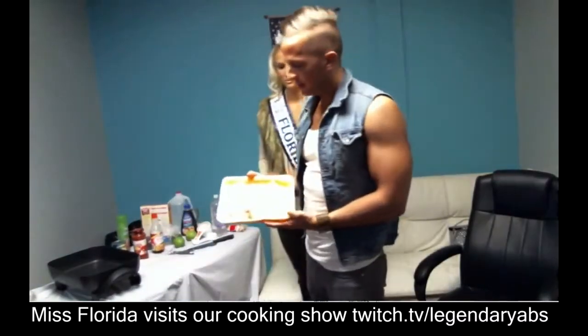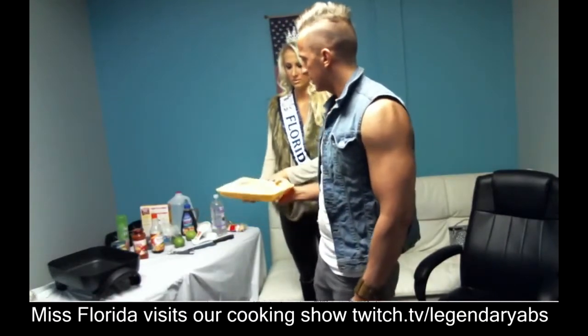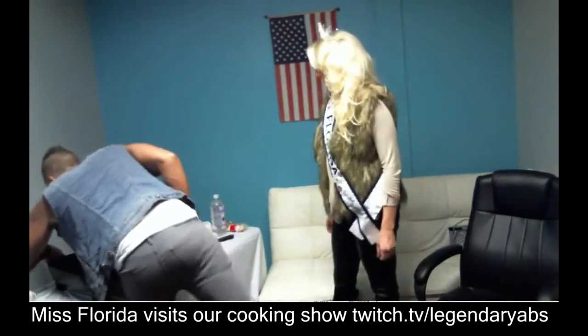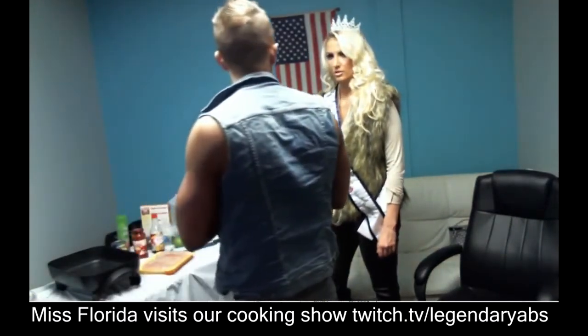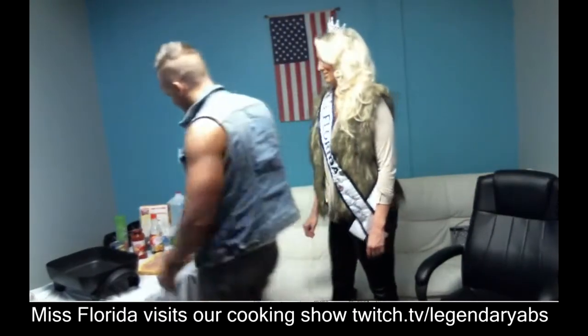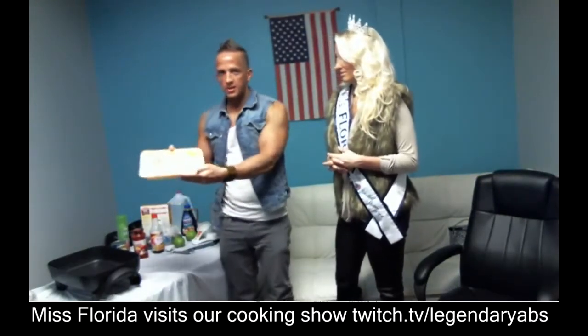Lean chicken, guys — you can either buy it in bulk and cut it, or you can just buy it already pre-sliced. Temperature for chicken: 350 degrees. That's the go-to. So we're just going to dump it into the pan.